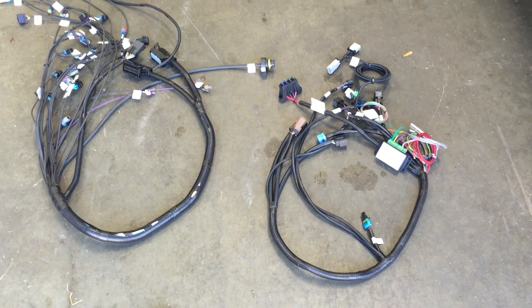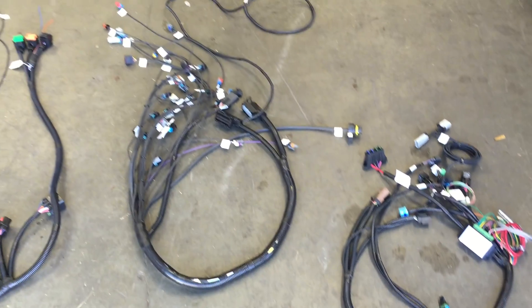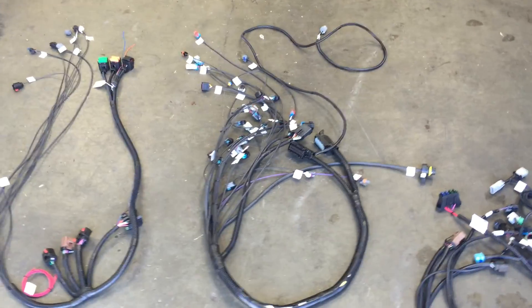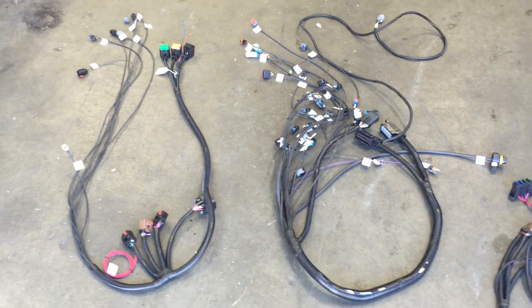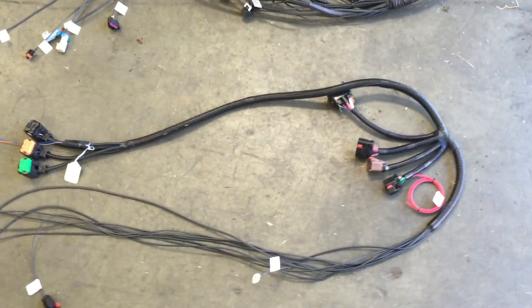Todd from Jeep Speed here to talk about our wiring harness — this is for the LS JK. These are the three groups of wiring, all brand new. This side over here, as you can see, is mostly the JK side.